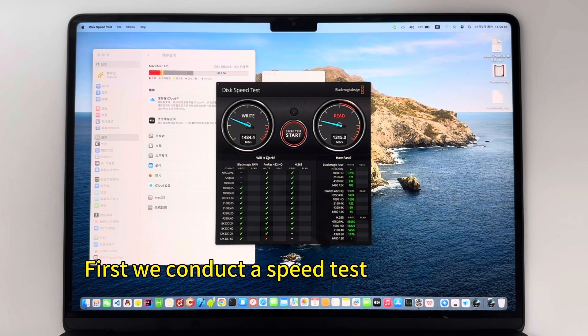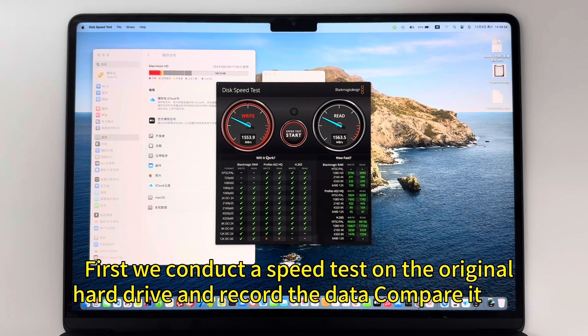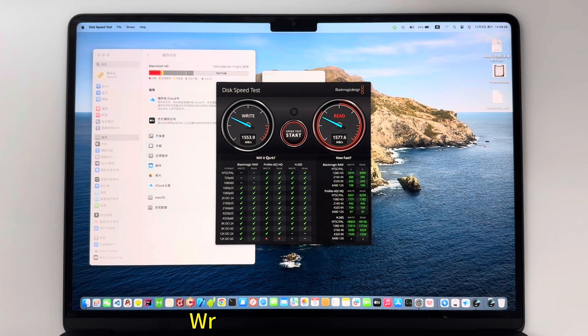First, we conduct a speed test on the original hard drive and record the data to compare with the post-expansion speed. Write 153, read 578.